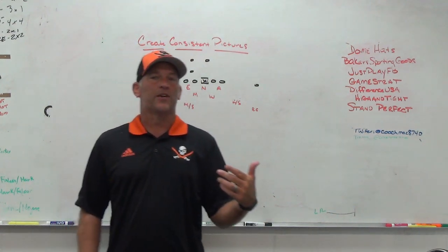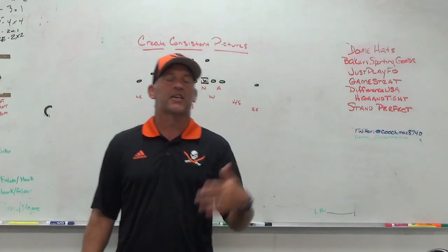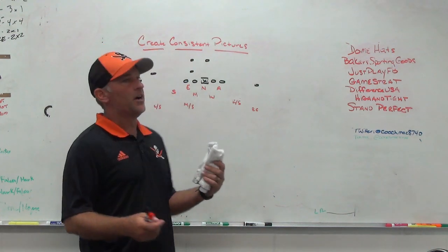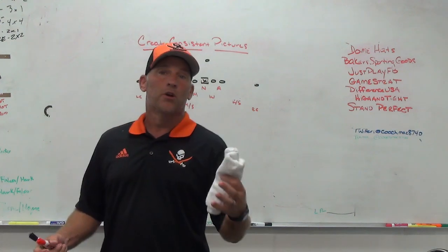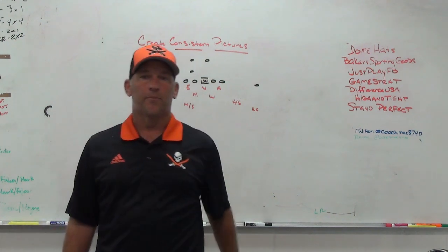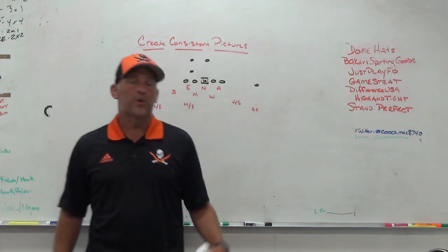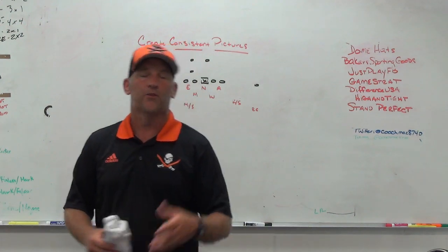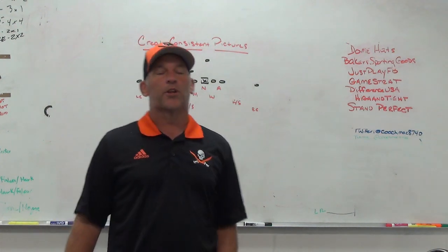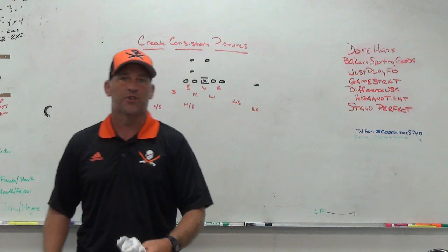What's happening is when we try to change fronts or coverages, we're changing pictures for the kids, and we're not getting enough quality reps — they're not comfortable in what we're trying to do. We can't fit runs, we can't play coverages, we can't line up correctly because we're not confident. My defensive staff is brand new from last year, a lot of those guys picked up late in the summer. As a head coach you can't cry about it — you just have to get staff together and get them caught up to what you're trying to do.